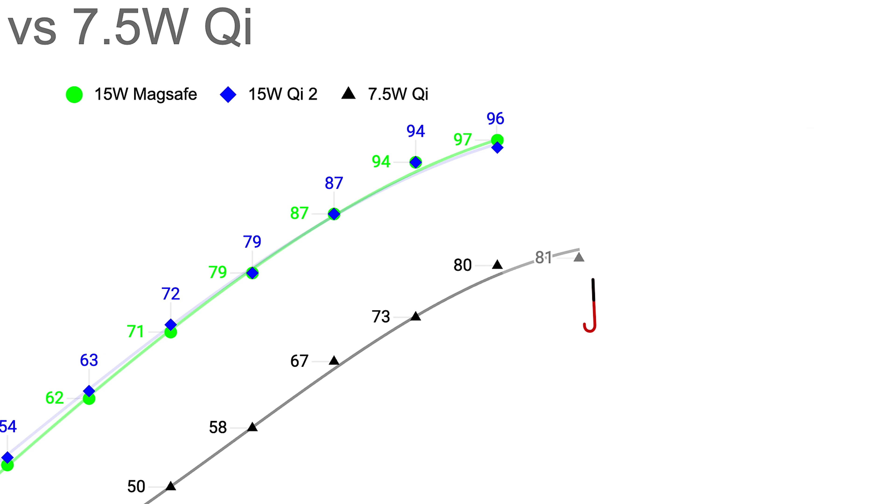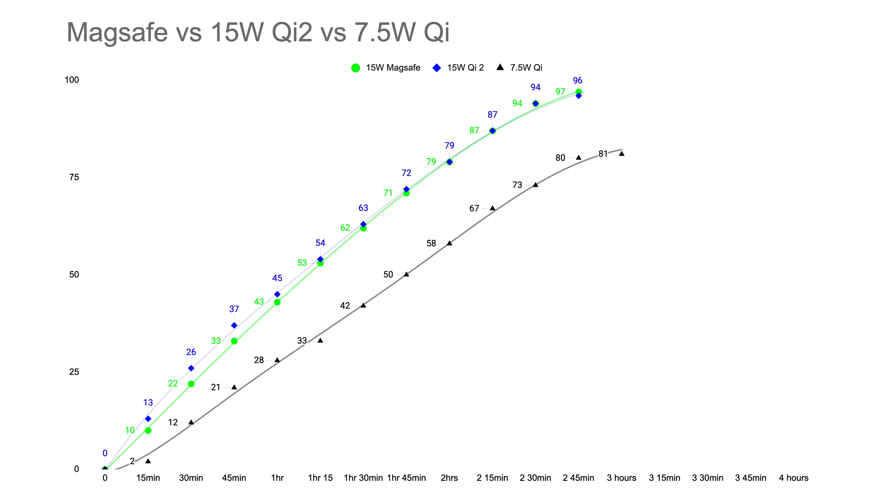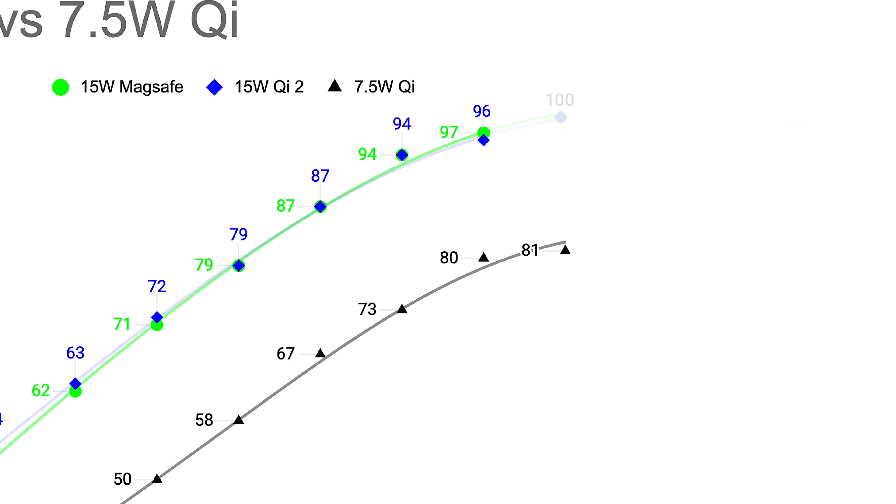In the next 15 minutes, Qi1 only gained 1% — and optimized charging was disabled on all phones; I think it was just trying to cool down. The others were almost charged, and just after the three-hour mark, both MagSafe and Qi2 hit 100%, compared to Qi1 at 81%.